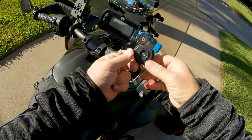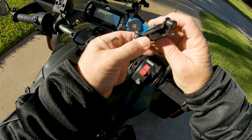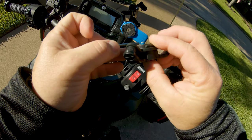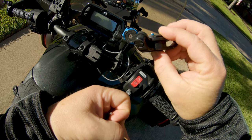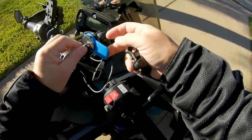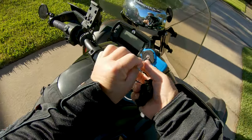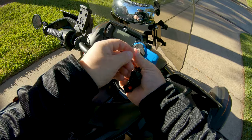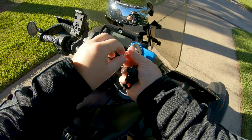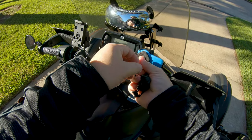Anyway, I haven't read the instructions but it looks pretty straightforward. I can see they've got thread lock paste on here — that's a nice touch, I'm impressed. We're going to unscrew this little piece; they include a little allen wrench in the kit. I think I paid $19.95 or $19.99 direct from Quad Lock on their website.